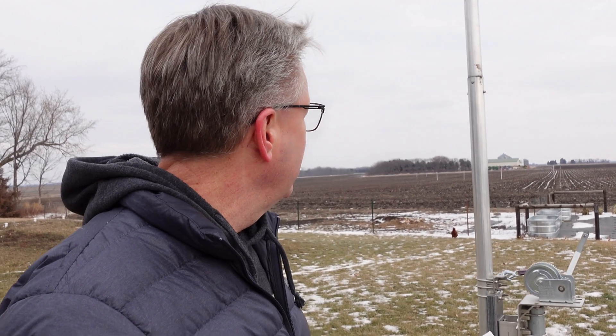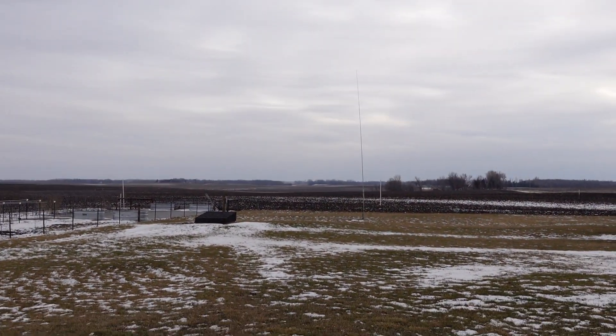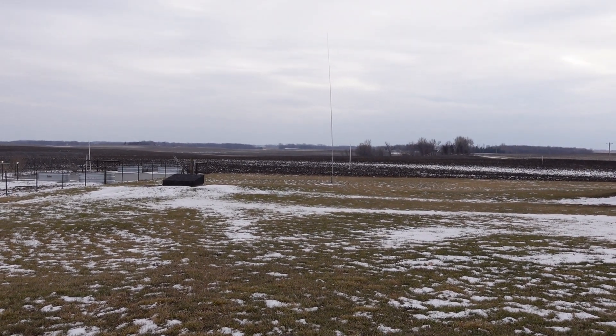The SWR is marked at 2:1 somewhere around 500 KC — that's right on. I have it set a little bit lower in the band. From 3500 up quite a distance it's good, and my tuner gets it below 2:1 for the entire band. Most of the DX work I do is down on CW and it works really well. It's aircraft grade aluminum with stainless steel hardware. I also have another vertical — a 33-foot compromise antenna that I use on 40 meters. You can work DX with it, but the window where SWR is good on 80 meters is tiny on those little compromise verticals.